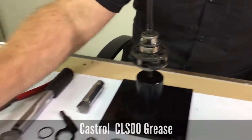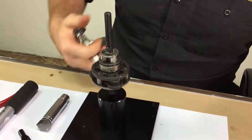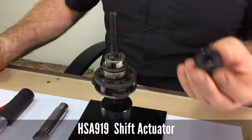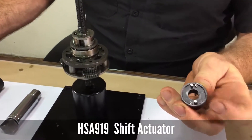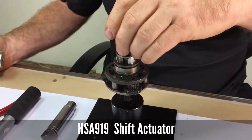Then using some Castrol CLS grease, apply a little to the axle and install the shift actuator with the two shorter pegs facing down engaging the holes.